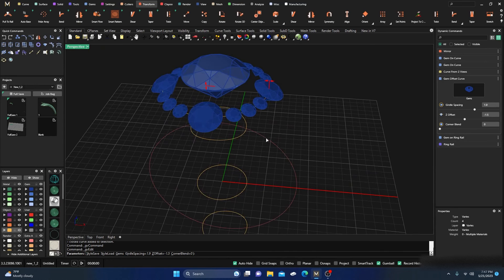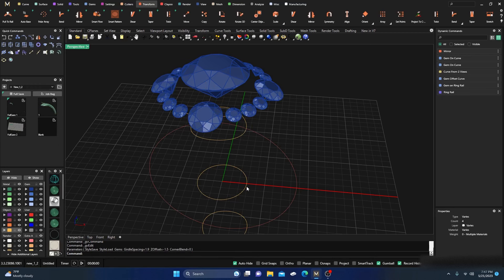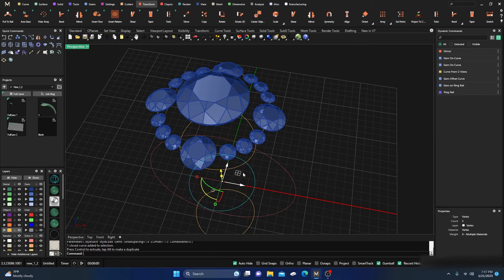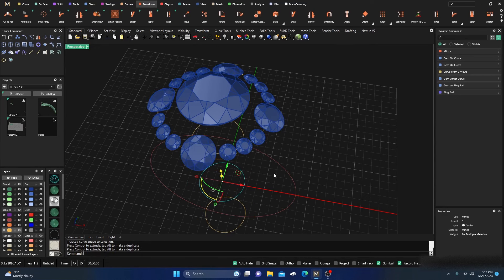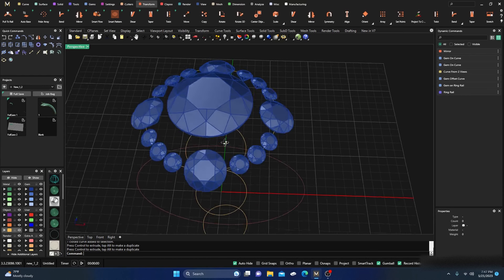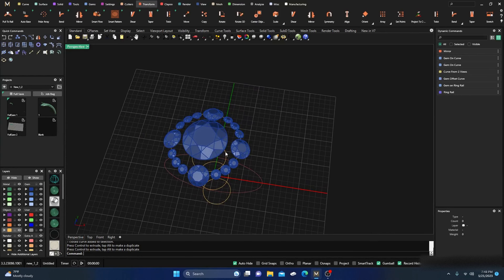Now I can select all these stones, go to Transform, and go to Mirror. Switch X and Y on with Multi, and now they're all lined up. I have the full design, and if I want to go back in and move anything — grab this curve, go back to Edit, and drag them up or down — you can see it conforms with that rail. It's all active and parametric.